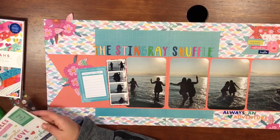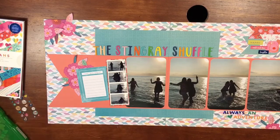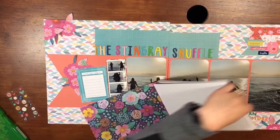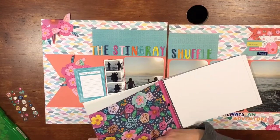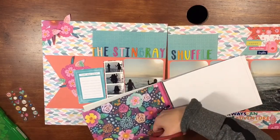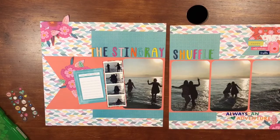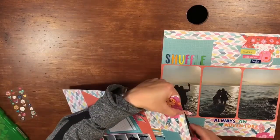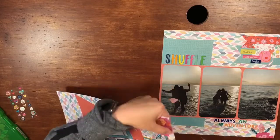I utilized pretty much every piece of the paper possible and cut out any flower I could. I wanted something else up at the top, so I found a little orange flower out of the 6x8 pad that I fussy cut and added to the top. Then just to finish it off I cut that leaf off at the top that was hanging over the edge, tucked it in under one of the flowers, and I think that finishes out the layout.